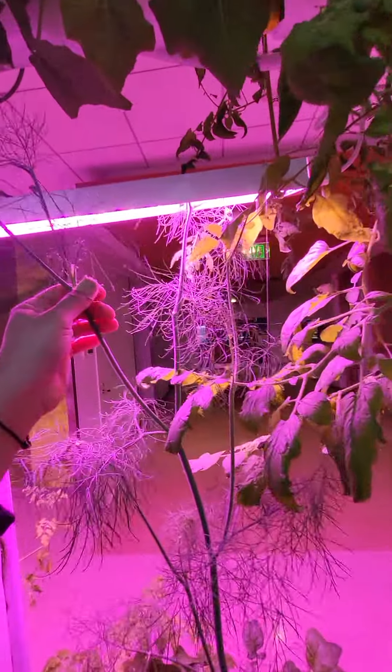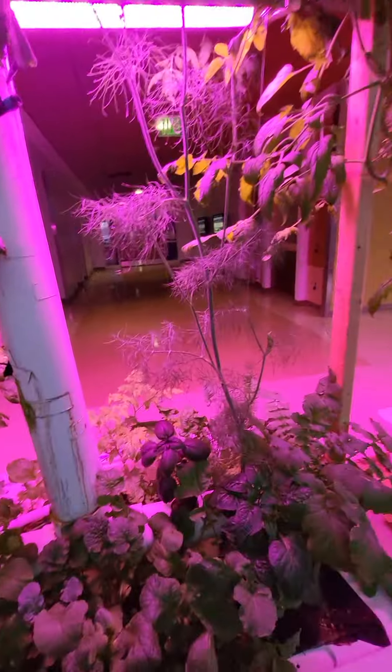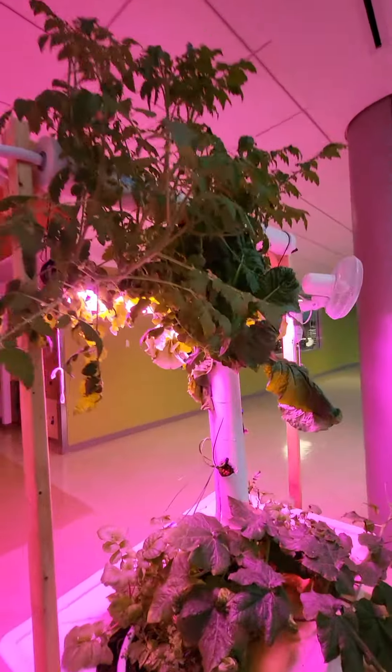Look at the dill just taking off! Dill loves it in here and it is looking great.